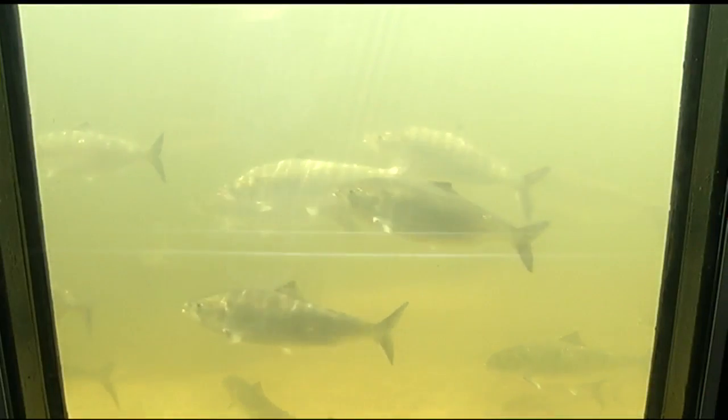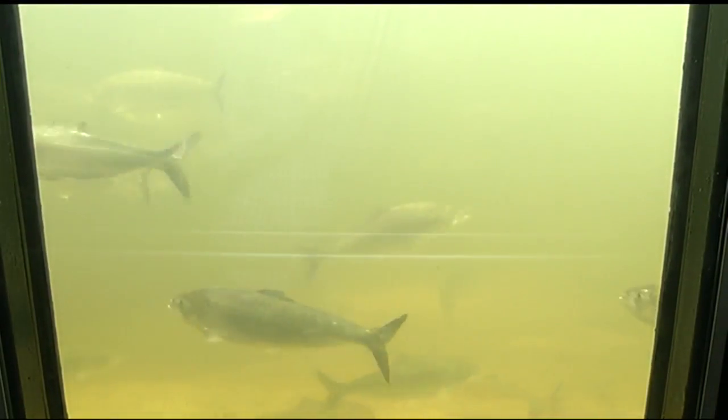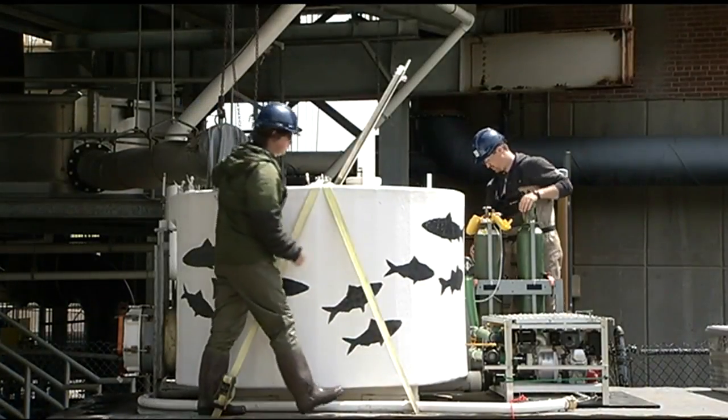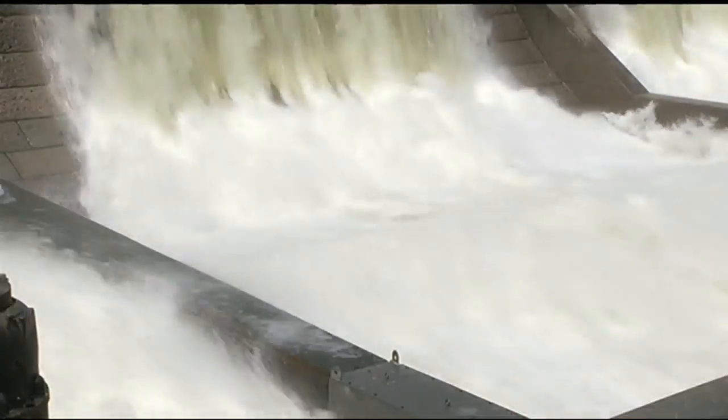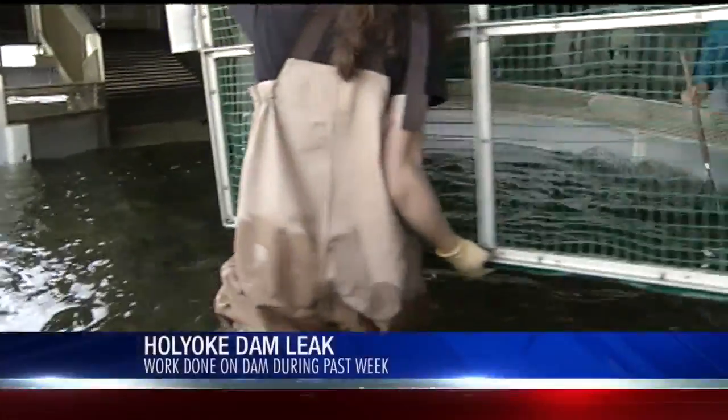Cranes and heavy equipment have been perched on the Holyoke Dam during this past week. We are assured that the work caused no harm to the fish. Part of the Holyoke Dam is made up of five inflatable rubber dams. Rubber dam number two sprung a leak. That leak caused a problem with the water levels above the dam, but boaters are happy it's all back to normal now.